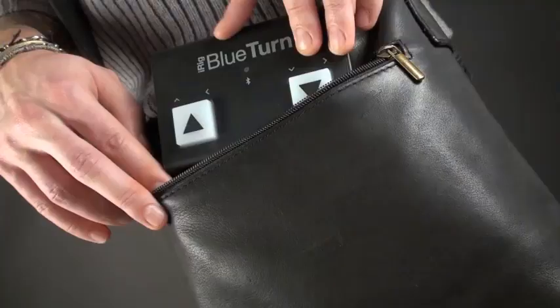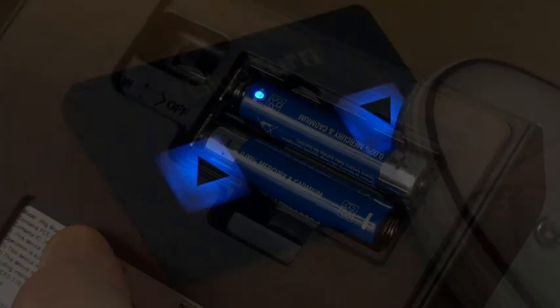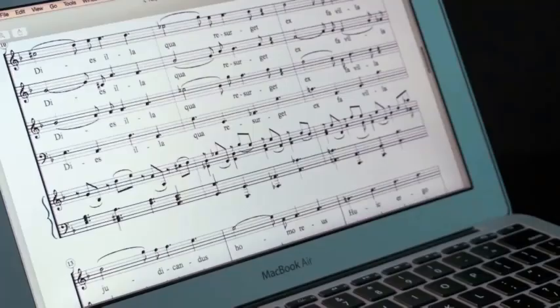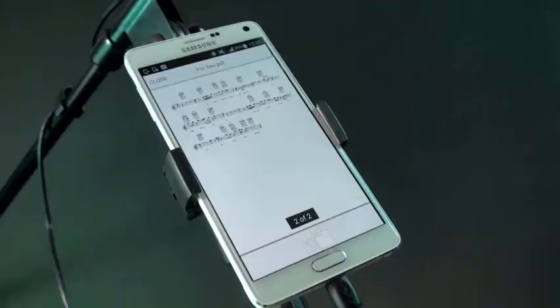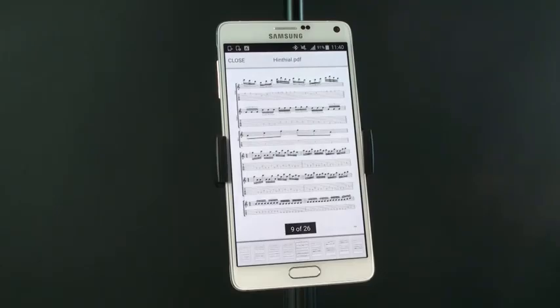This Bluetooth Page Turner has a rugged casing, so you can rest assured that it will survive all the wear and tear that comes with touring, recording, and gigging. With its sleek design and intuitive interface, this Page Turner will enhance your performance and make practicing more fun than ever before.